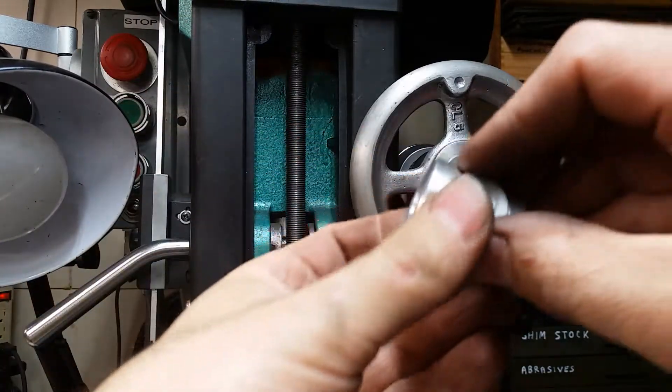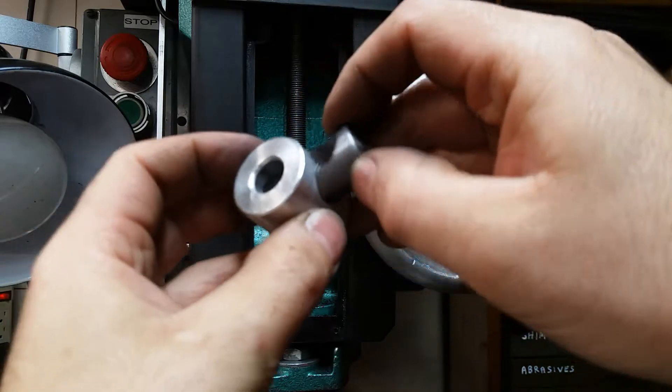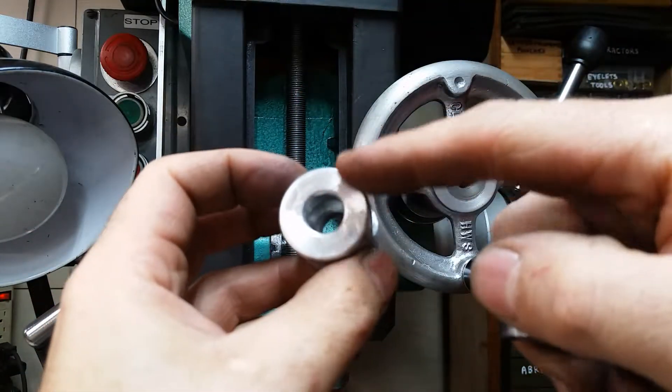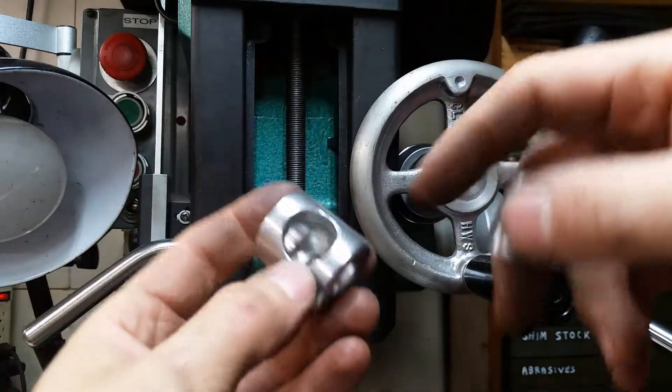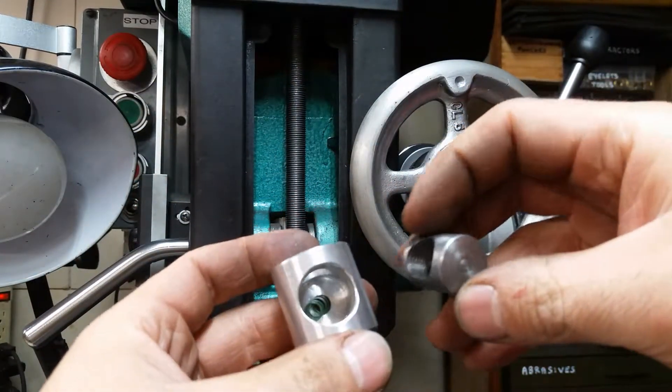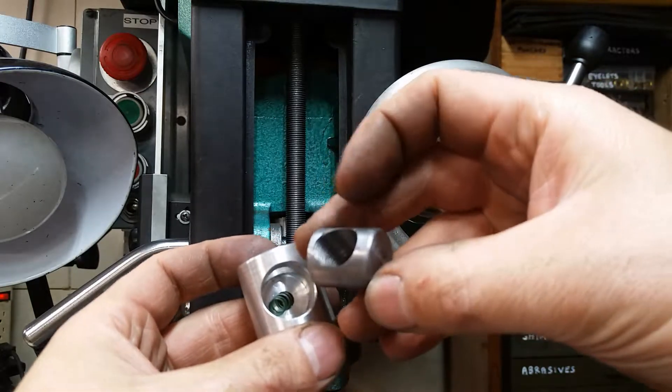It's got a spring in here that I'll probably lose, so let's see. The main body is aluminum. It's bored half inch to slide over the threaded rod, and it's also got a bore here — I think this is three quarter, maybe a little larger — to fit the button, which is steel.